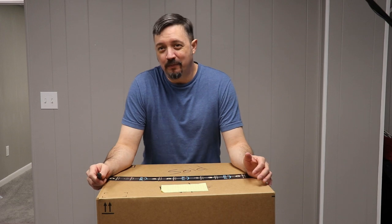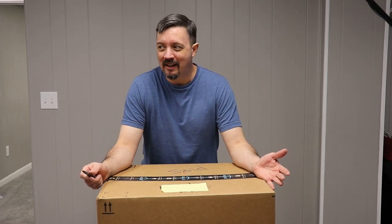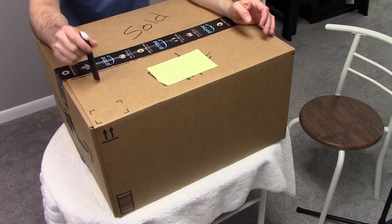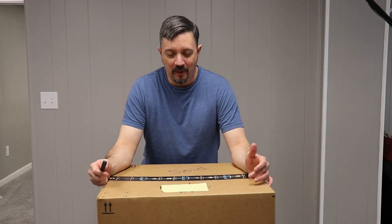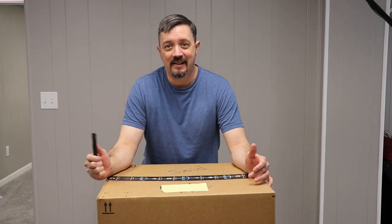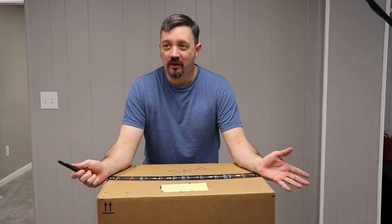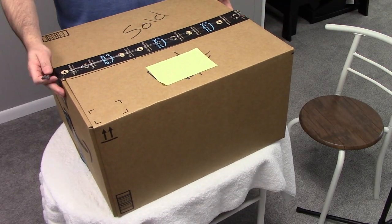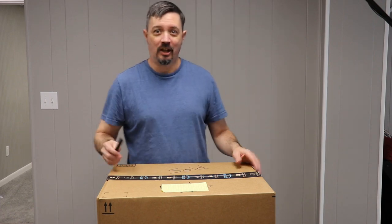Hey everyone, Genome here, coming to you with my next mystery unboxing. What mystery am I unboxing this time? I have absolutely no idea because this is one of the vaunted Amazon mystery boxes. I picked this up right here in scenic West Virginia from a buddy of mine for $50 exactly. It weighs about 20-25 pounds, so very curious what's in there. It's a quite large box, so let's just go ahead and get in there, shall we?